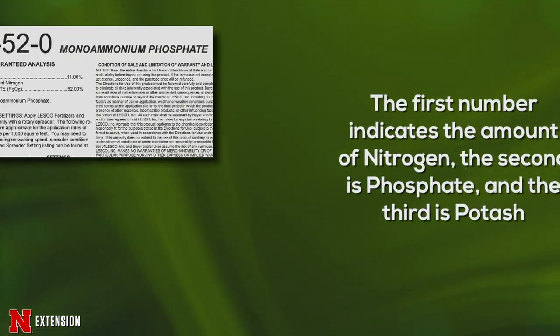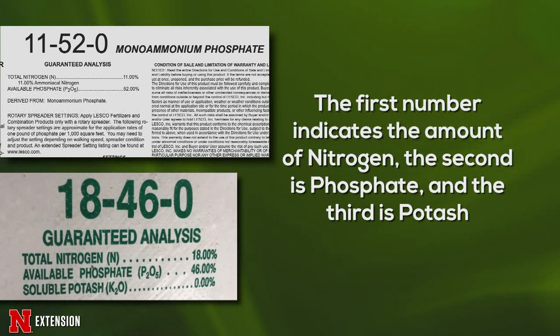Right now is the ideal time to start seeding cool season turf — all the way to almost the end of October, though try to get it done by the first or second week of October. Depending on the fall, you could get grass up before temperatures stop growth. For fertilization, 11-52-0 or 18-46-0 are standard phosphorus fertilizers used when seeding any type of turf. About one pound per thousand square feet helps the new turf stand get root growth in the ground and accelerates growth.